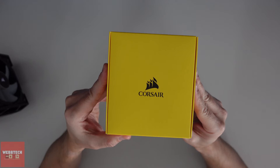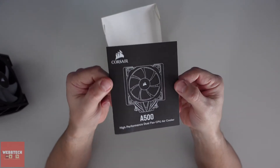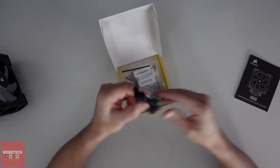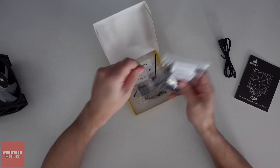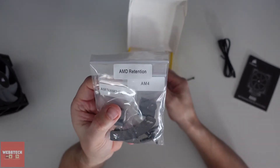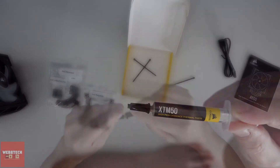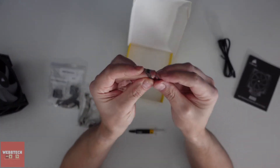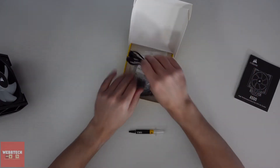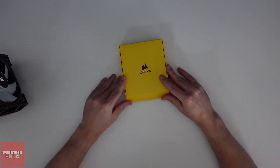And then here we have a box of accessories. So firstly we have a manual, a splitter for the fans, and then we've got our AMD retention brackets and our Intel ones. We also have some TXM 50 thermal paste — never used it before, but we probably will today. And then we've got three cable ties.